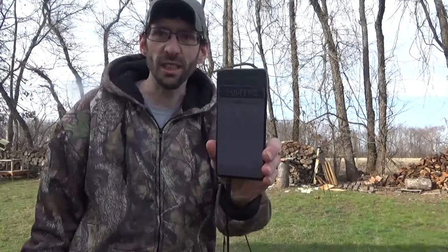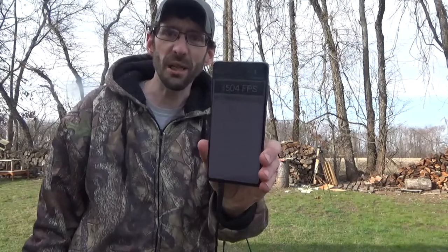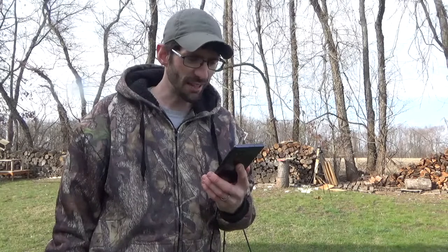I have this chronograph hooked up to my phone — I'll put a picture up of the speeds we got on all four shots. It was pretty cool. They weren't quite as fast as I was expecting — the book said 4,000, but most of these were going right around 3,500, just a little bit over 3,500 feet per second. Pretty cool. Don't forget to hit that subscribe button and we'll see you guys next time.